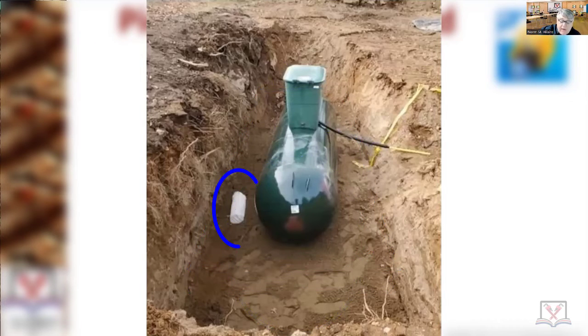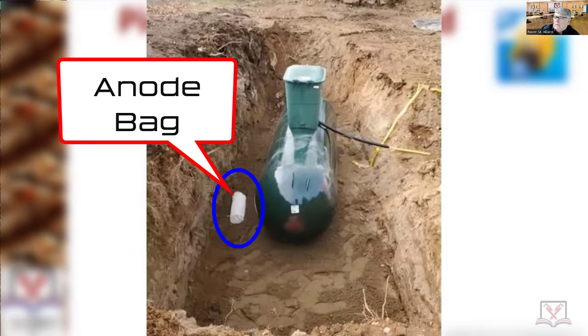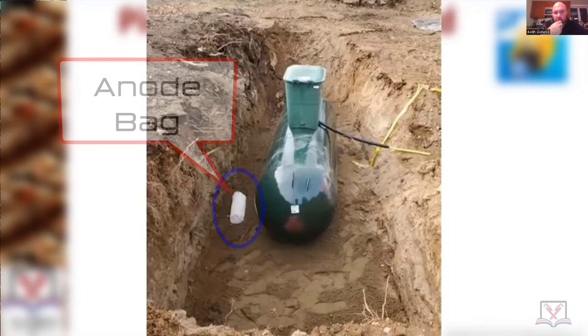Does anybody know what this little bag is over here? Keith: it's an anode bag. So Keith, what's an anode bag — what does it do? They tie it to the tank. There's a little spot up underneath the lid and a wire that goes up to it, and basically if there's any type of corrosion going on — electrolysis or whatever — it'll eat that bag away first instead of eating the tank away.